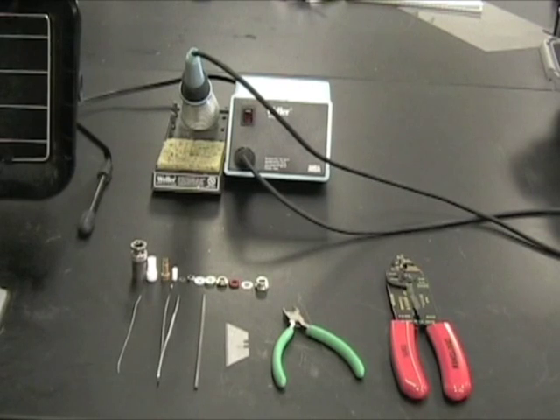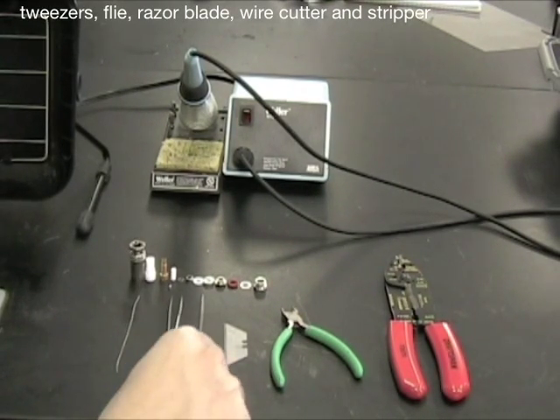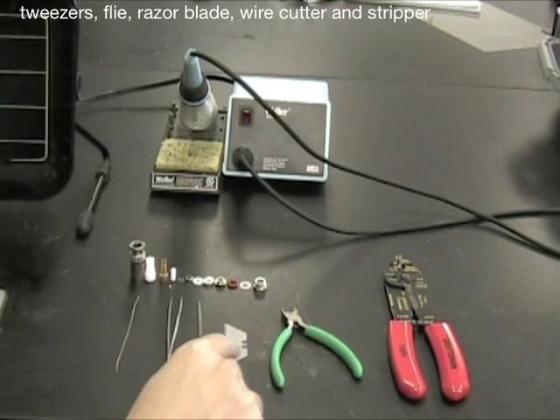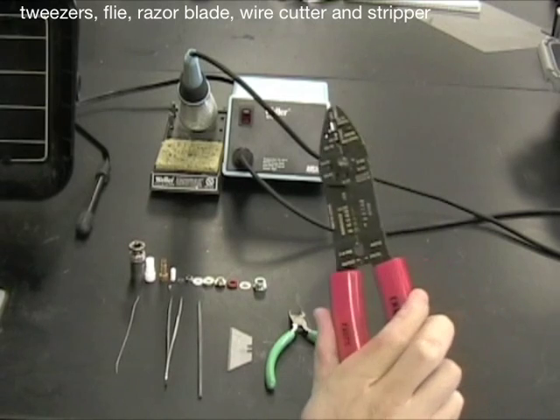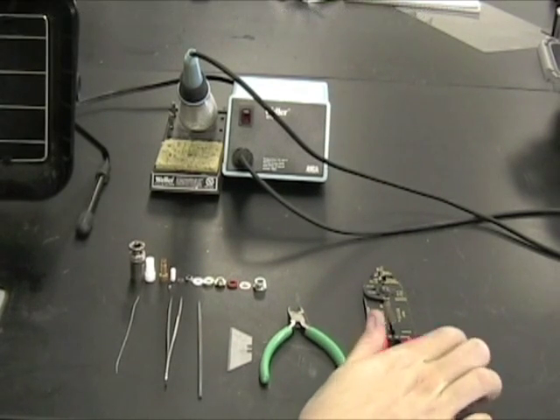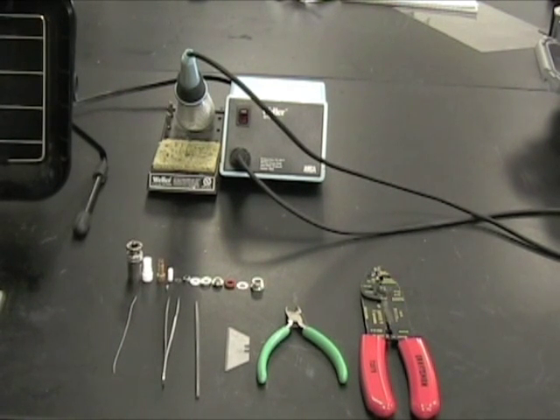Here are some prerequisite tools you'll need: some tweezers, a small round file, a razor blade, some wire cutters, and some wire strippers. You'll also need the connection for a tri-axial cable.